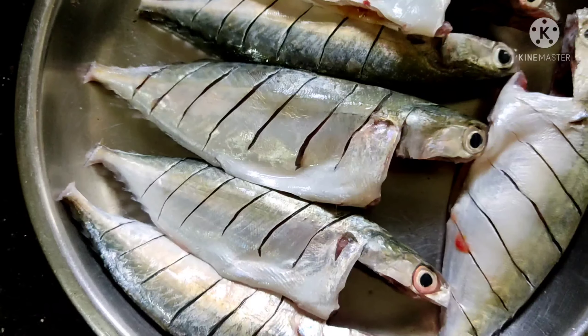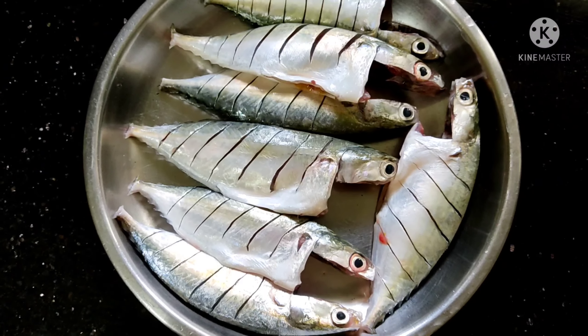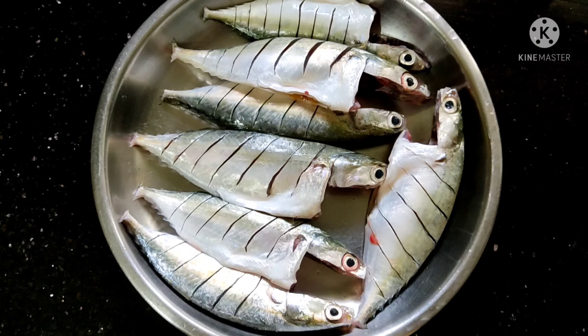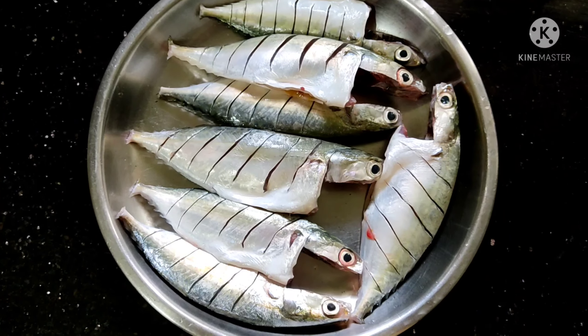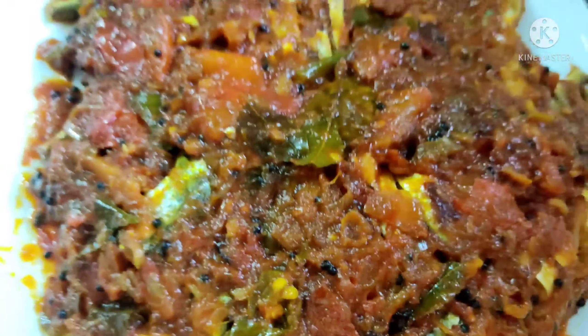Hello, Assalamualaikum. This is our recipe for the Ayla. We cleaned the Ayla — we cleaned both sides. We made the gravy in the Ayla.